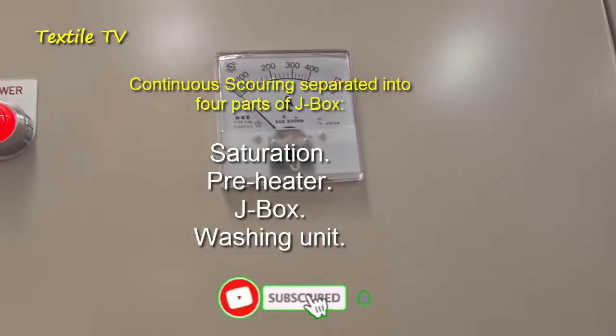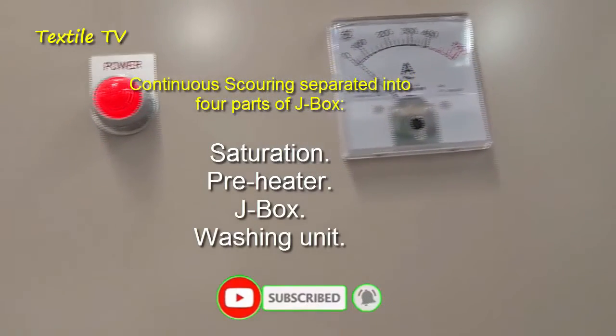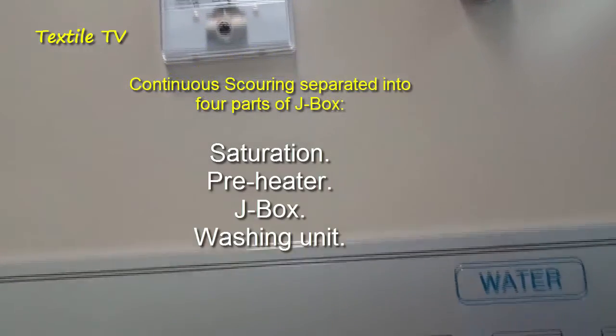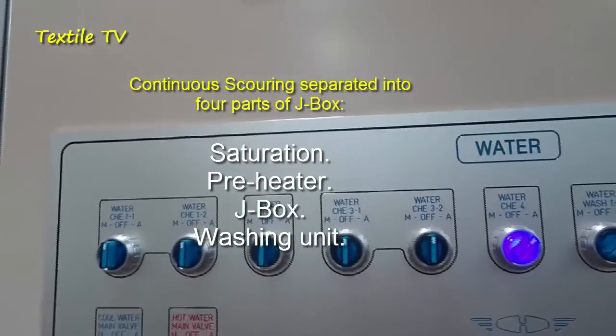The continuous scouring process can be separated into four parts: Saturation, Pre-Heater, J-Box, and Washing Unit.